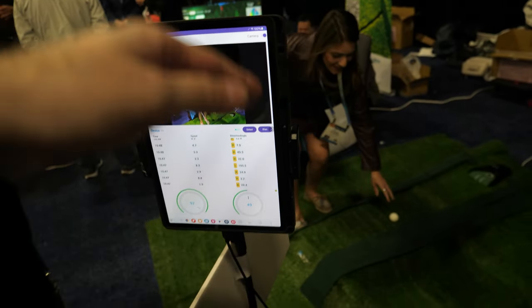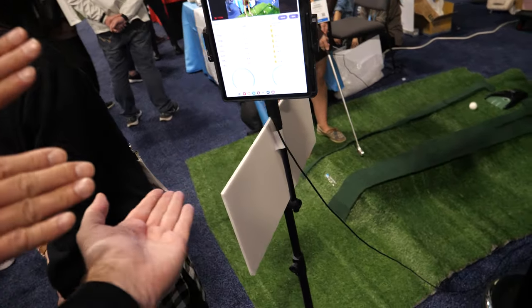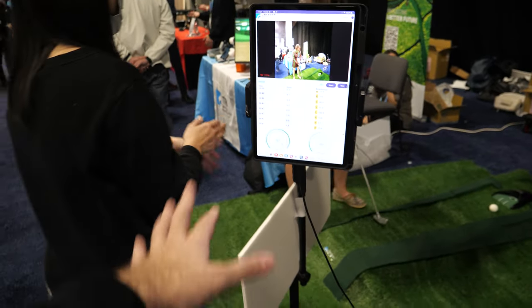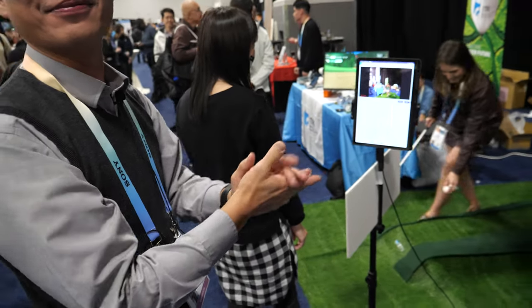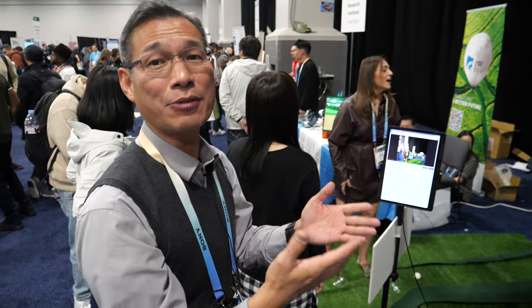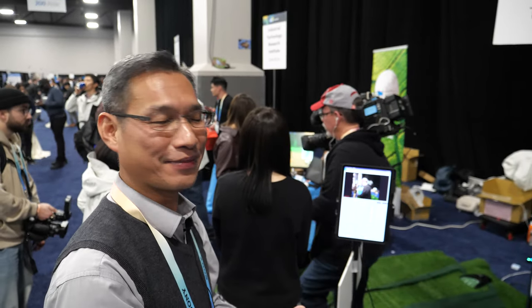Sometimes you want to be at the same level as where you're hitting. Yes, so maybe you can elevate a little bit where she's standing, to be at the same height. Because it's a little strange to hit from a higher point. Yeah, just like a simulator for a real golf field.